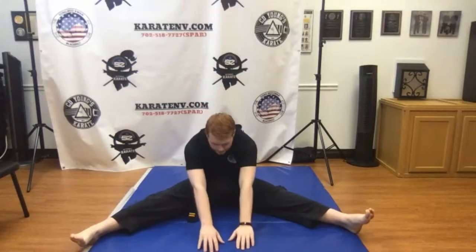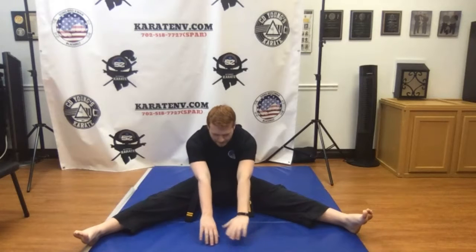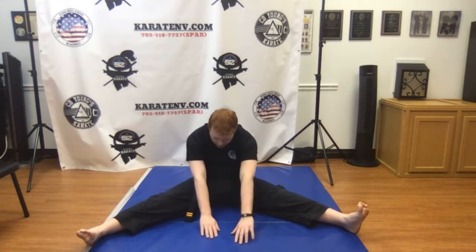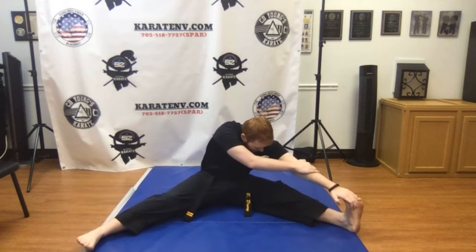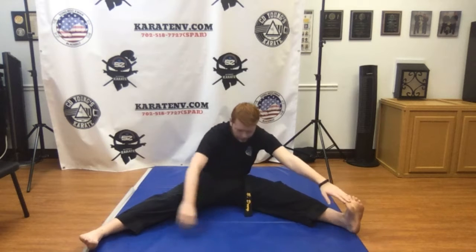First thing we're gonna do is just leaning top to the side stretch in the center, just like always. We're gonna hold it for about 15 seconds. Work your way over to your left foot, and over to your right foot.